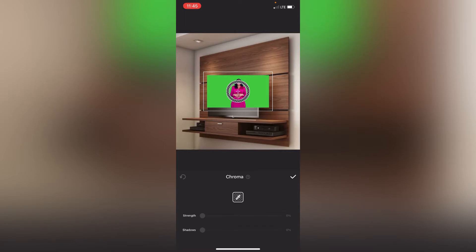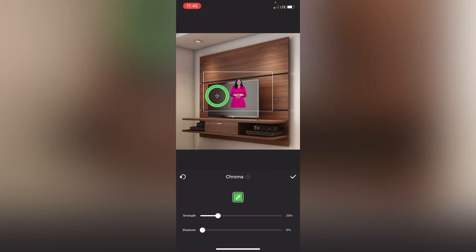Now you see all these icons right here — just scroll and then click on chroma. It's so easy. Watch what I'm going to do now: I'm going to hold on to this circle you see on the video, move it to the green parts.